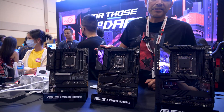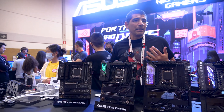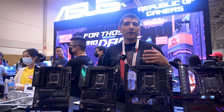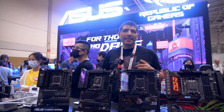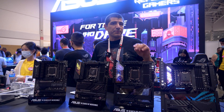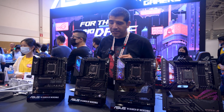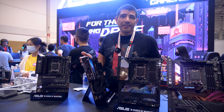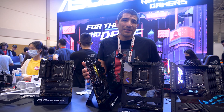Moving over to the next board, we've got the ROG Strix. This is a really popular series — it hits that sweet spot for a lot of gamers looking for a premium board that's great for overclocking and gaming builds, but without necessarily going up to the higher price point or the more specialized features of the Crosshair series.